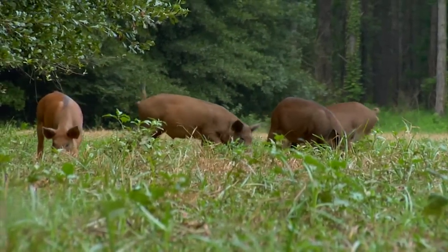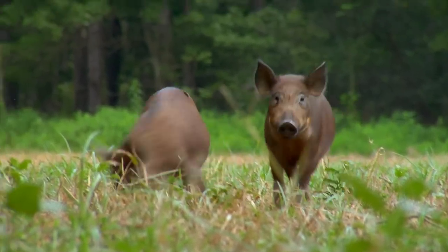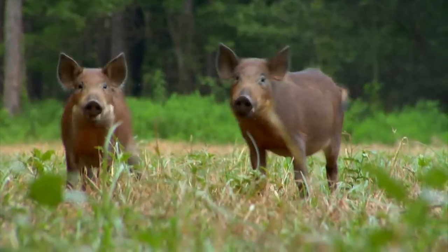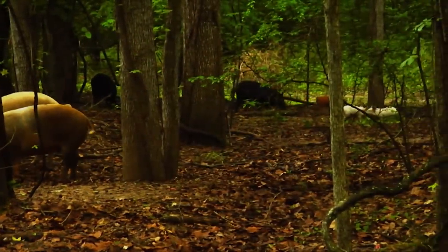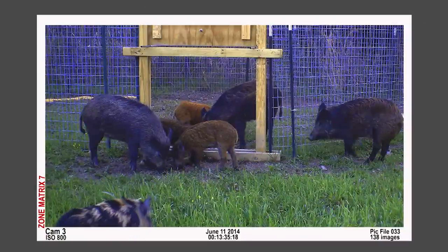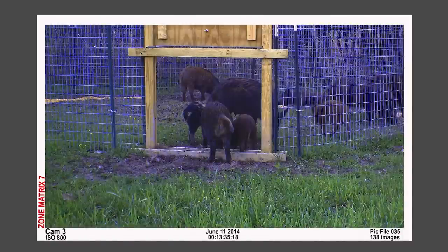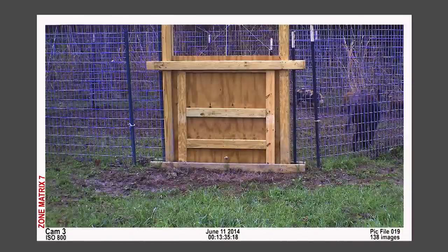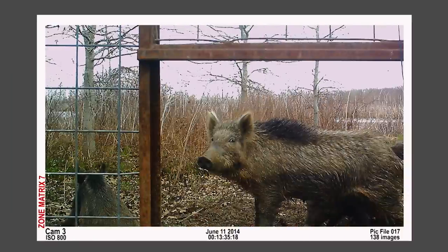In order to eradicate wild hog populations or reduce their damage to acceptable levels, landowners and land managers need to think in terms of large-scale removal on an annual basis. Currently, trapping is the most effective and efficient practice by which this can be accomplished. Trapping is a continuous activity and requires far less time and effort than shooting and or hunting with dogs. In other words, you don't always have to be on site to be successful.